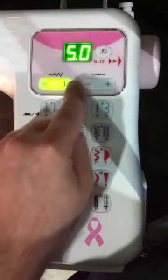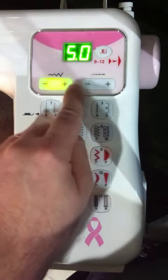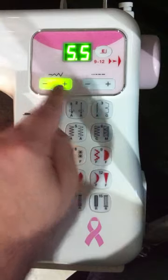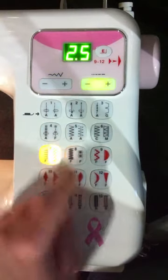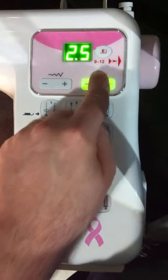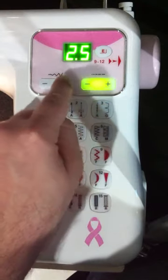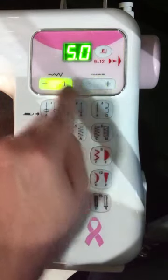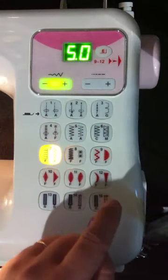But if we want to manually override any of these, we can simply choose the width or length that we want. Whenever we hit that button again, it's going to bring it back to the default. As you can see here, on the length it's 2.5, on the width it's 5.0, so we just press that button and it shows us the current length and width for that particular stitch.